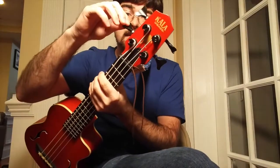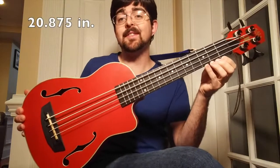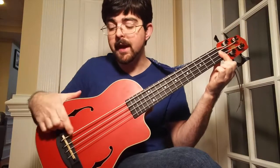It has custom die-cast tuners, which actually feel pretty good, even compared to the hip shots — they're pretty good. The scale of this U-Kalele bass is 20.875 inches, which is measured from the nut to the saddle. The full length is 29.625 inches. It's a little bit bigger than a carry-on item on an airplane, but it's still pretty small and portable.